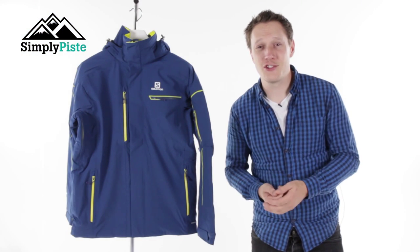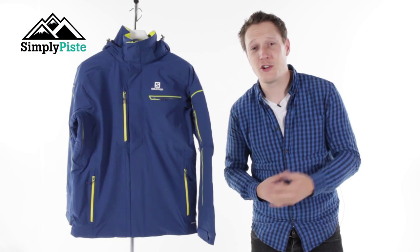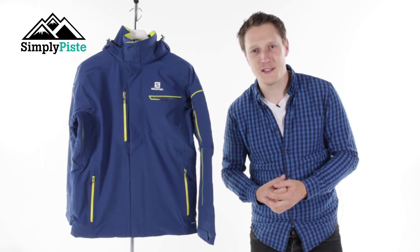So there we have it guys — that's the Brilliant jacket from Salomon. If you'd like any more information on it, just head over to our website at simplypaced.com.